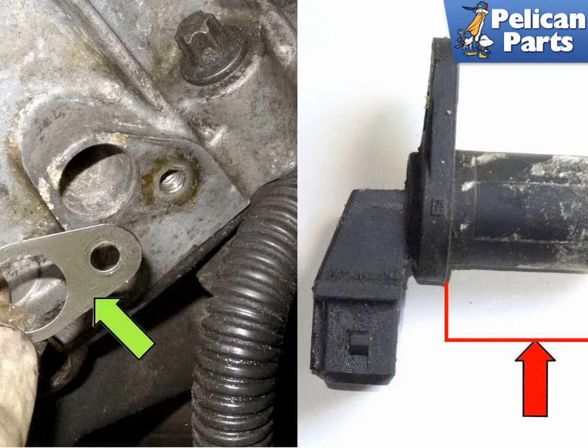If you replace the flex plate or transmission, BMW wants you to measure the sensor area to determine if it needs a shim. To determine the shim size, measure the length between the red arrow, then subtract the length of the sensor from the distance of the mounting area to the reluctor tooth. Be sure you are on a tooth and not in a gap. The distance from the sensor tip to the reluctor should be 0.55 mm or 0.0217 inches.